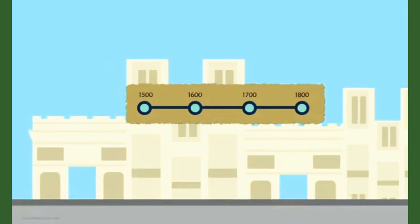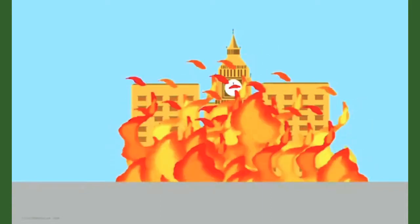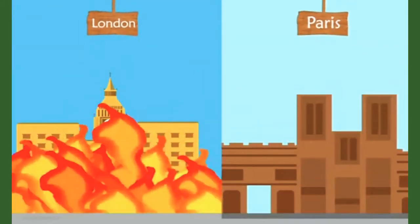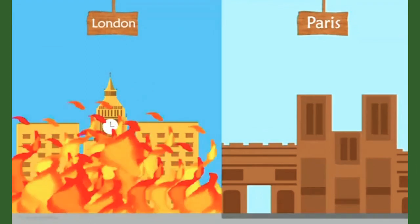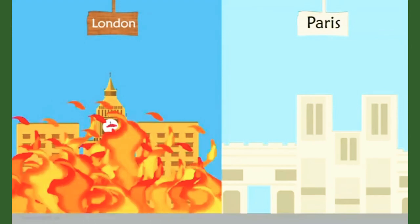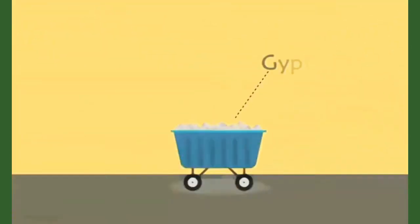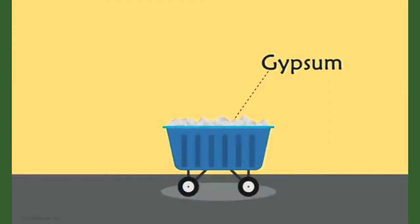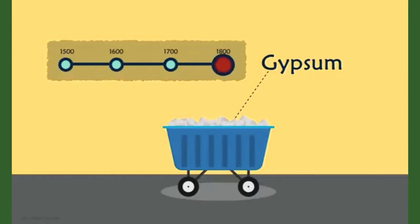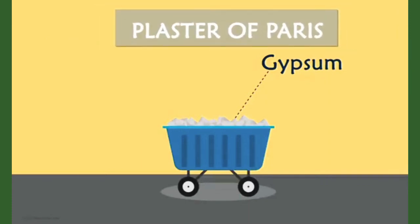In the year 1666, a fire raged across London, destroying many parts of it. In its aftermath, the king of France ordered that all walls made of wood in Paris be immediately covered with plaster as a protection against such fires. This resulted in large-scale mining of gypsum, which was available around Paris in huge quantities. Thus, during the early 18th century, Paris became the center of plaster production, and hence the name plaster of Paris.